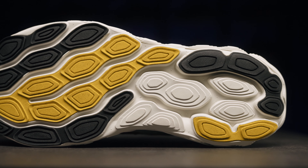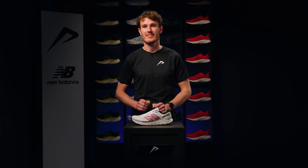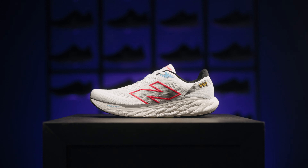For beginners, this is a great all-rounder to run your first race. But as an avid runner, you'll use the 880 V14 most for easy training sessions. For the fast interval training sessions, you can opt for the New Balance Rebel shoes, and of course, there is the SC Elite model specifically designed for races.